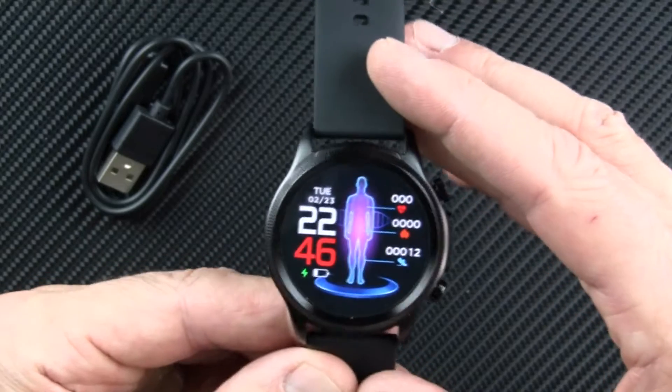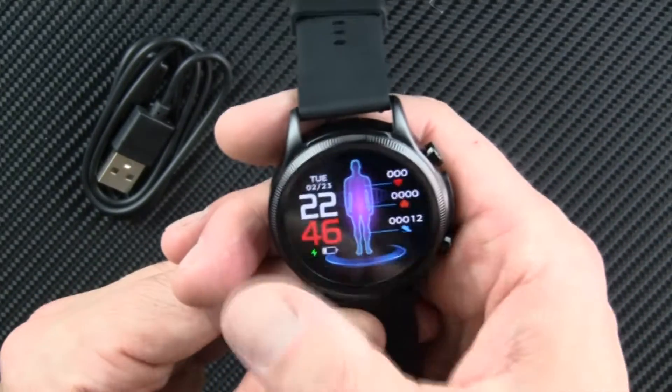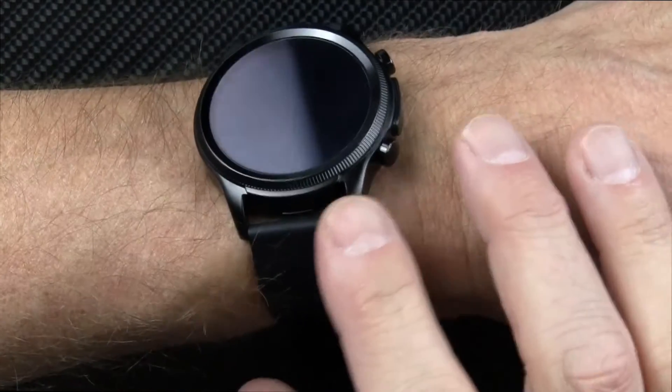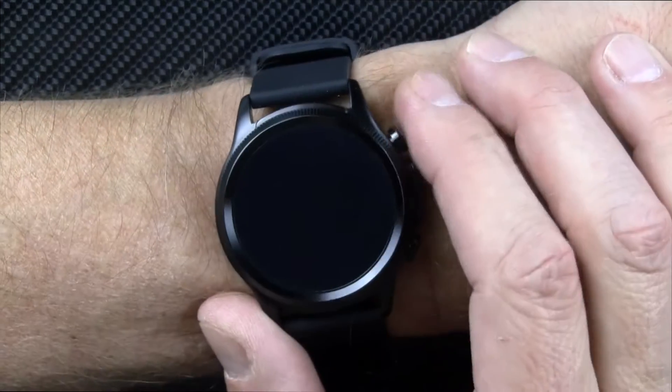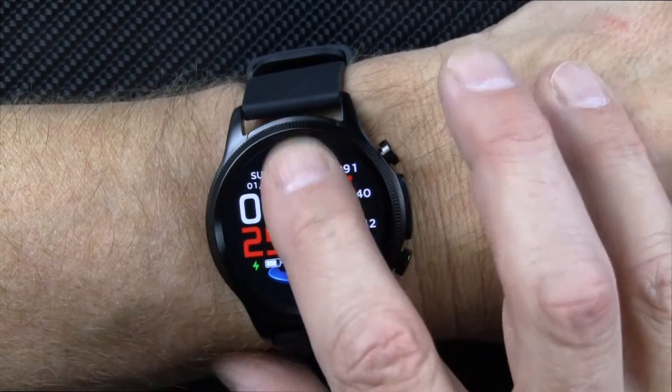So there you go, the E400 smartwatch — I'll come back and give you my full, fair, and honest review. Taking a look at this watch: first of all, it is a beautiful looking device. Not too big a bezel, pretty sleek for the size it is. The screen size is decent.